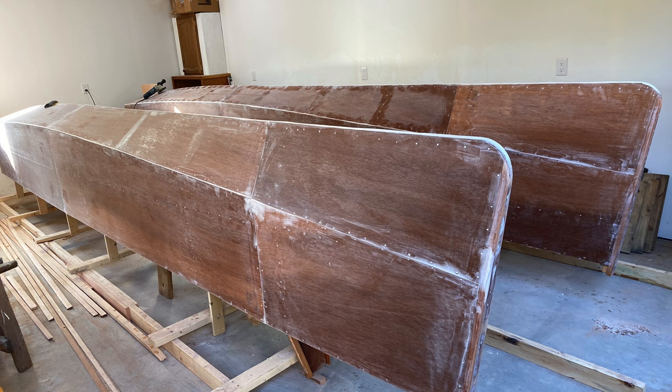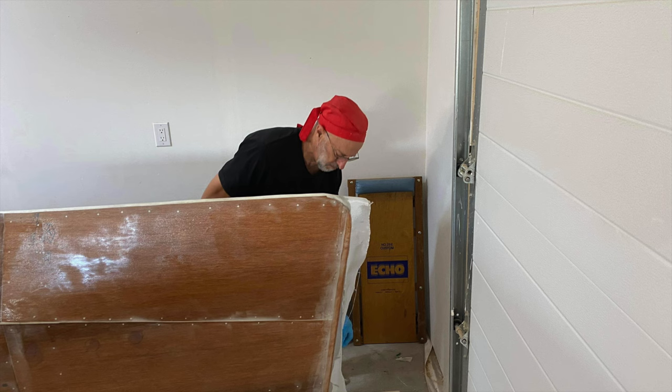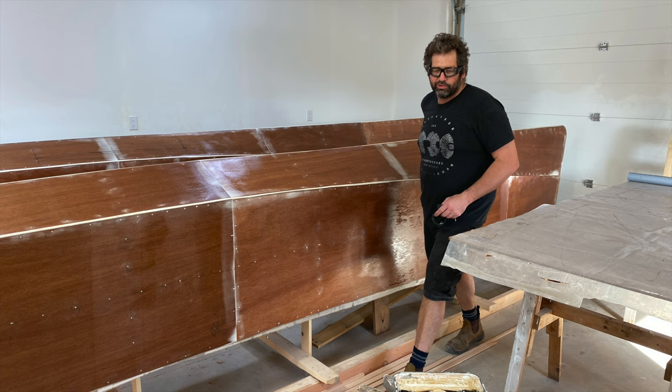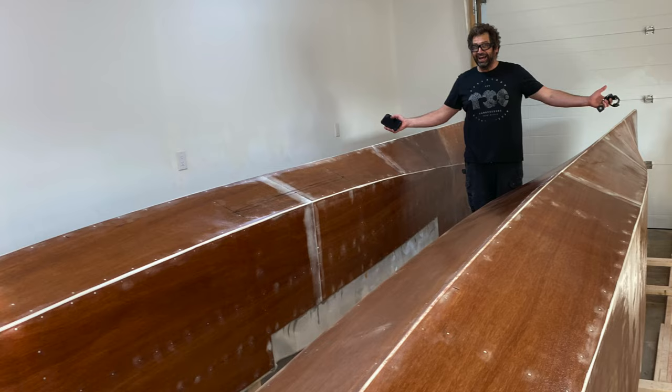By October, the hulls were ready for fiberglassing, and another very good friend, Bruce, came and gave me a day of his help. We finished both hulls. Thank you, Bruce.